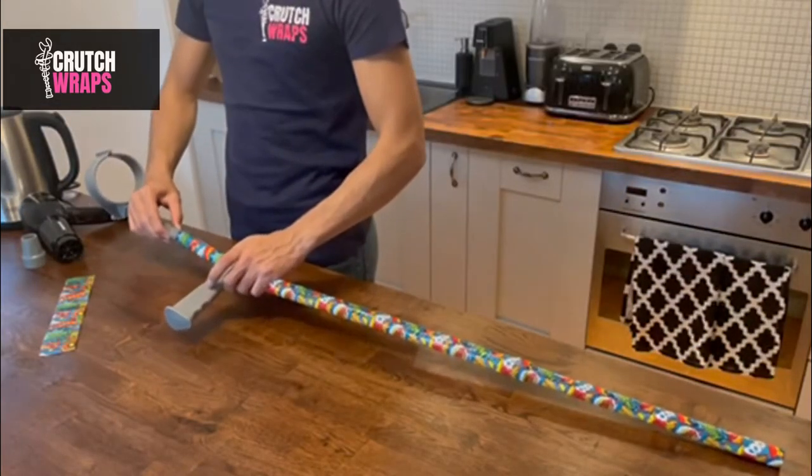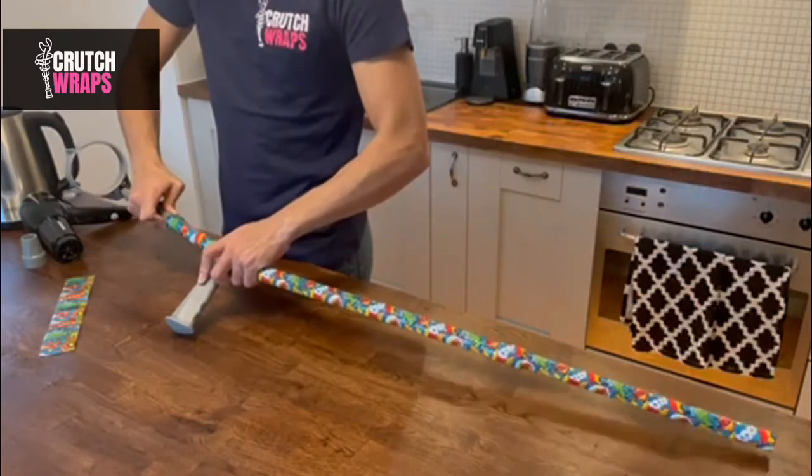Reattach the armrest and measure how much of the wrap you will need to complete the lower part of the armrest.